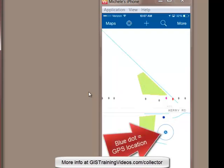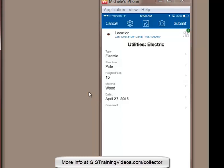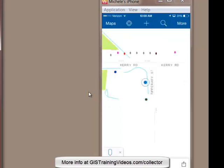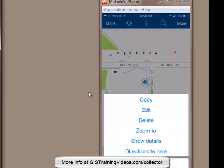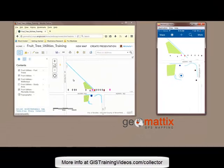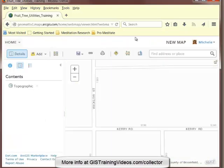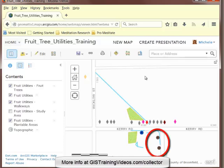When he gets in the position of one of the power pole utility features, he'll add a new feature and populate the attributes. And here he's going to copy that feature and create another power pole in his current location. So I'll come into the web map in ArcGIS Online and refresh the map to synchronize the field edits. And I can see the two power pole features that he created in the field.